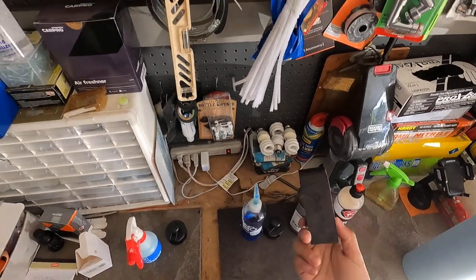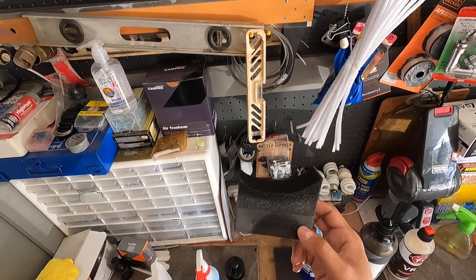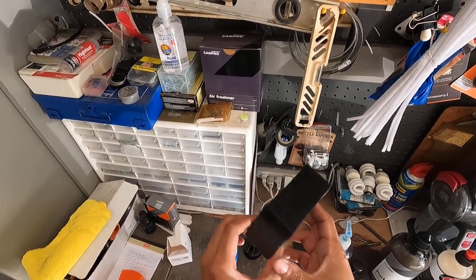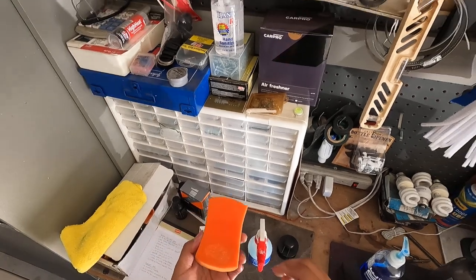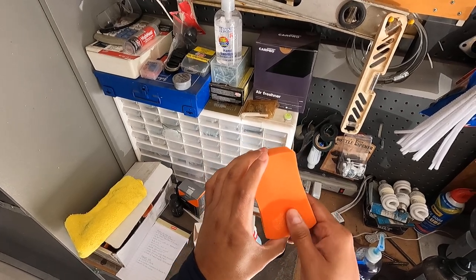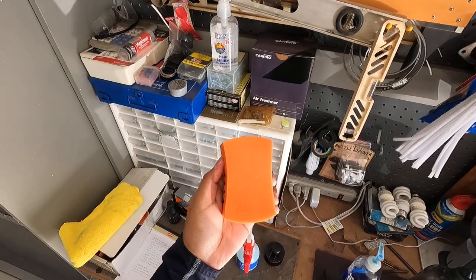Most of the time I've been using CarPro tire applicators, and I've kind of run out of those. They're good too — the curvature is nice — but they're good, not great. They have their pros and cons like everything else. I actually prefer the Tough Shine tire applicator for tire dressing. I was using this one with the McKees product and it got pretty crispy, but I can use the other side for tire dressings.